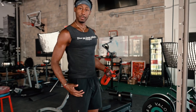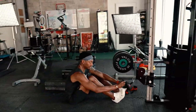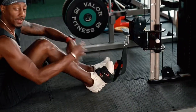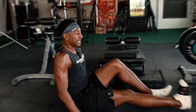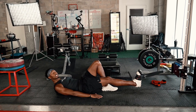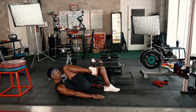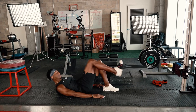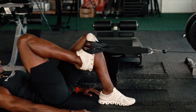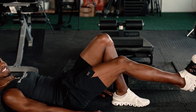You can do one leg, double leg, reverse crunch, Usain Bolt exercise — a lot of different things. You saw me do the double leg. Single leg — you kind of curl up, engage those abdominals. You just kind of control it going out, drive it in, control it going out, drive it in. That's the single leg.